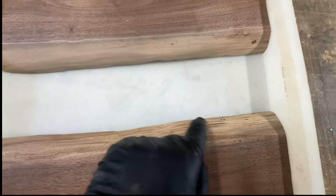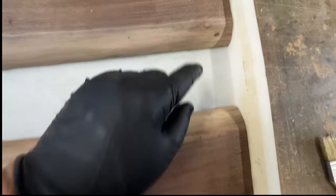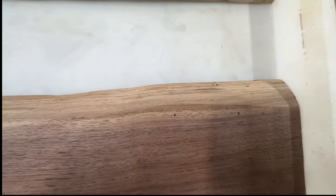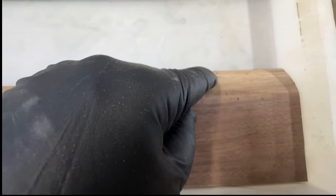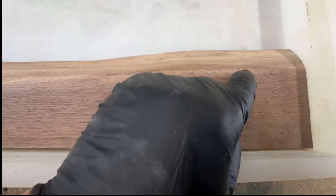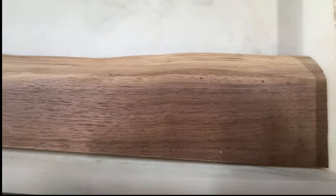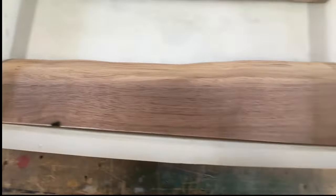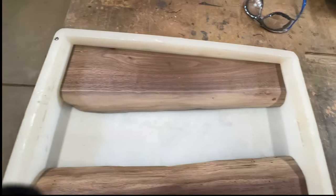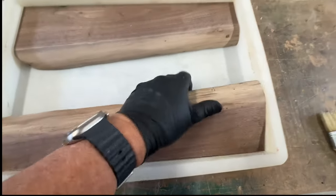If you look, you can see some wormholes here and other little cracks and stuff. So when I pour the epoxy, I'm going to let it soak in a little bit to get those filled up, even though we're going to overflow the epoxy past this area. But up here in the top, I'm going to try to let the epoxy get into those holes so I don't have to deal with them later. You can see some over here also. I'll be looking at the top and bottom of the board to see what I may need to deal with later.